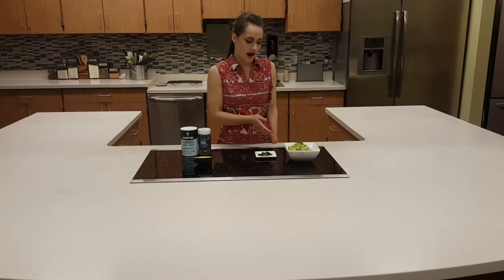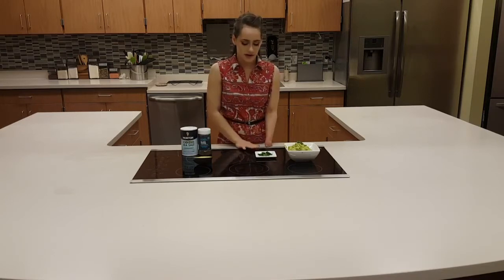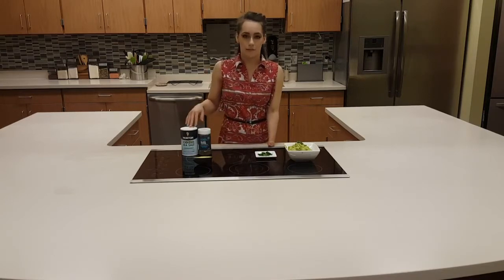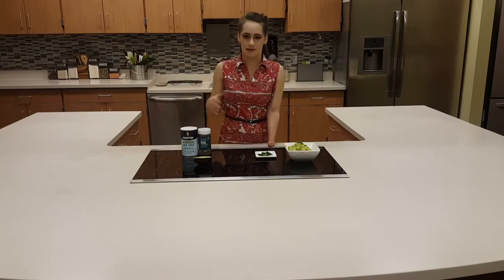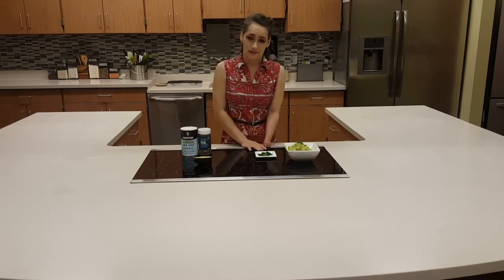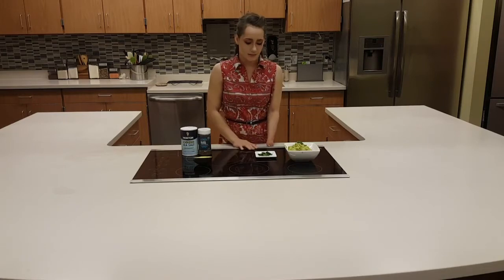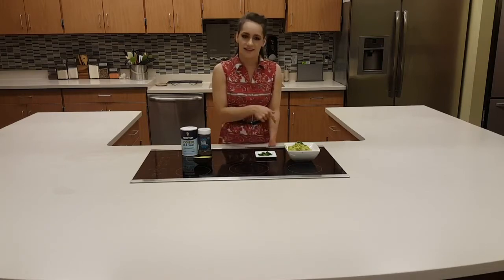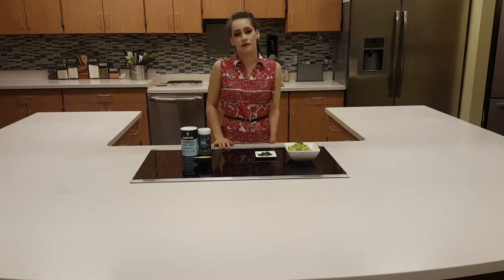I just scooped out the avocado hummus into a bowl. On the side, you can season it as you like with salt and pepper. Another thing — avocados are very low in sugar and salt, which is great for diabetics, pre-diabetics, or those with high blood pressure and other chronic diseases. I have some herbs here — cilantro is my favorite, but you can use parsley, mint, or cilantro. Once the falafel is ready, we're going to pull that out and begin with our dark chocolate avocado mousse smoothie.